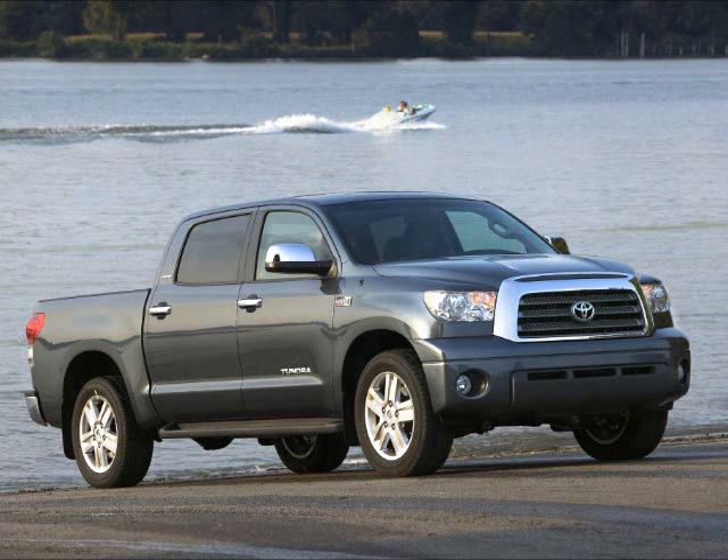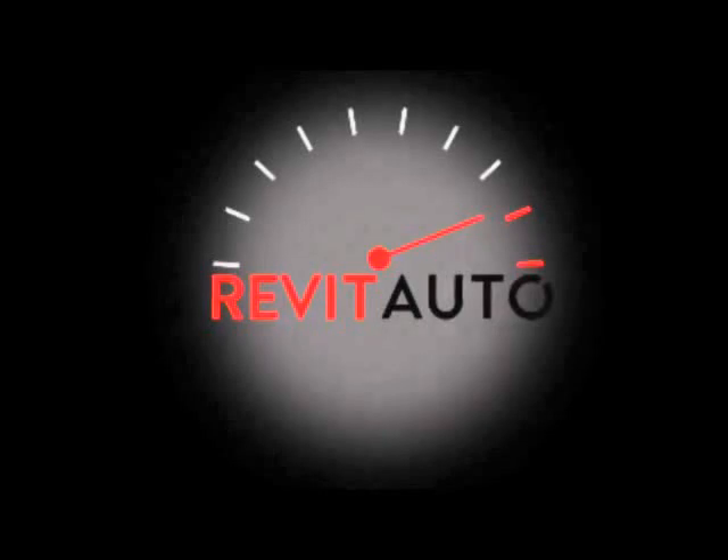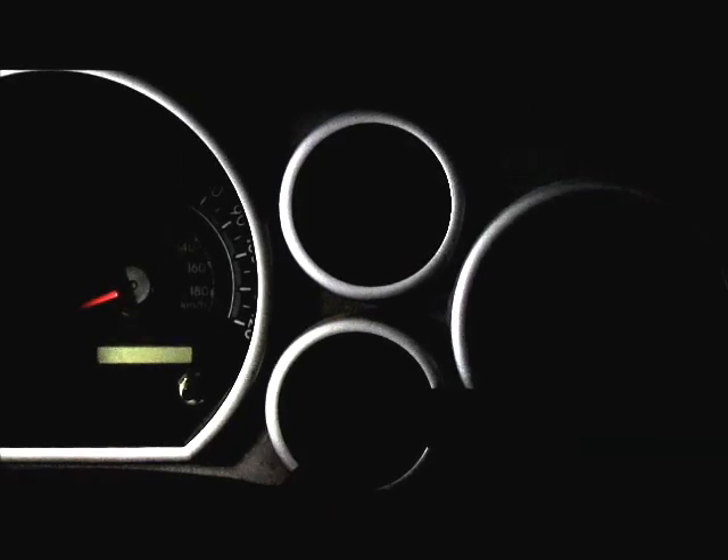This video shows you how to reset the maintenance light on your Toyota Tundra. Resetting the maintenance light is quite simple.